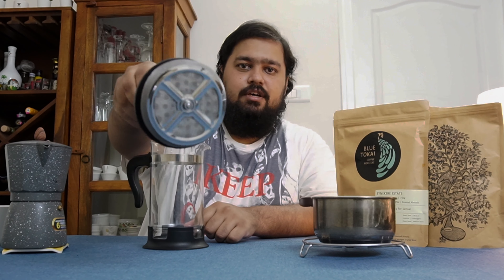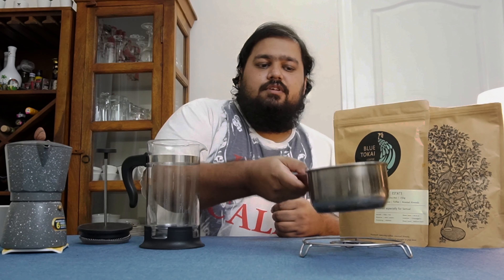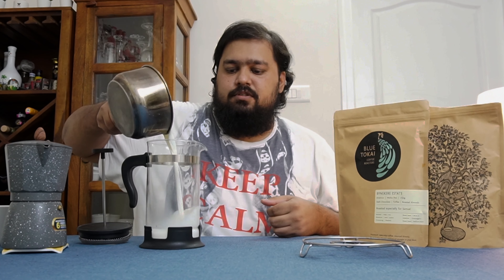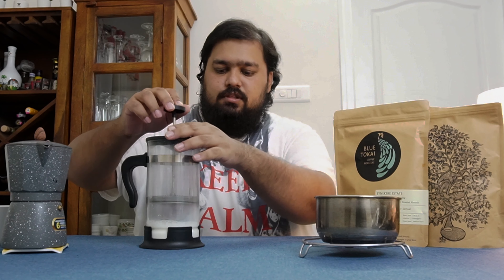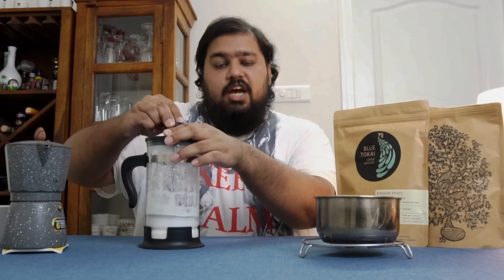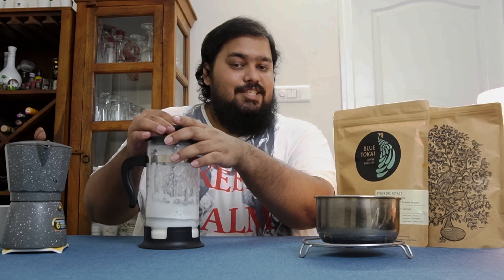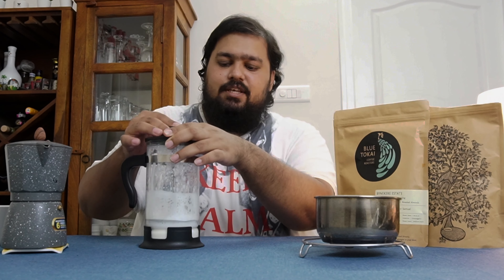Now we have our espresso ready and I've also boiled some milk. This contraption is called a French press — it's essentially got a mesh, and you pass it vigorously through milk, which causes bubbles to form, creating the foam you need for a really nice cup of cappuccino. I'm just gonna pour the milk in and give it a little whip. This is Amul Gold Milk, which is 6% fat content, giving you a creamier foam and a nice, really thick emulsion.